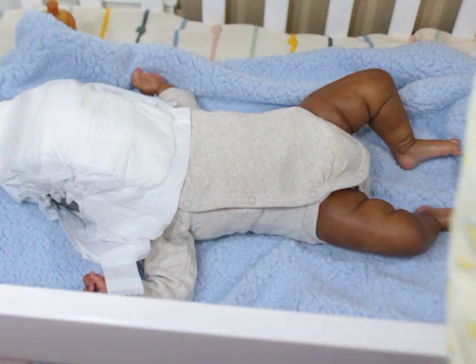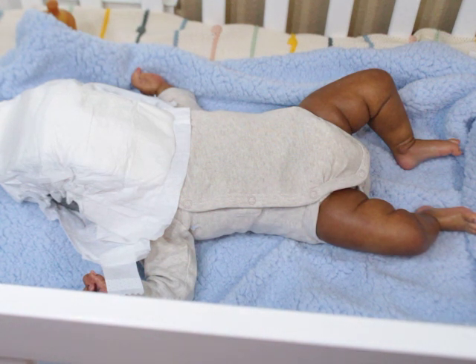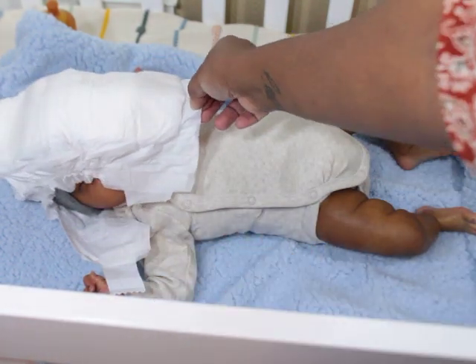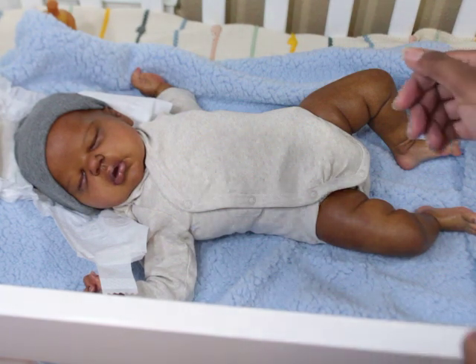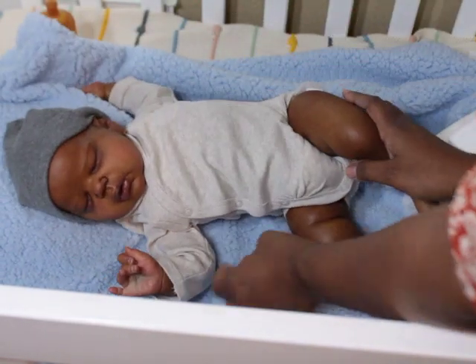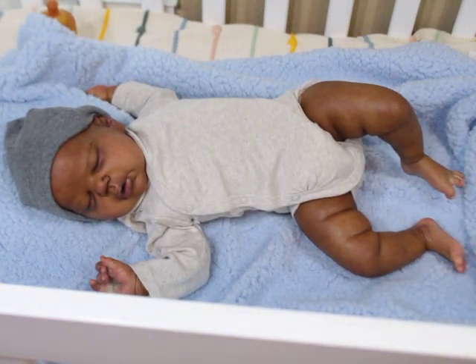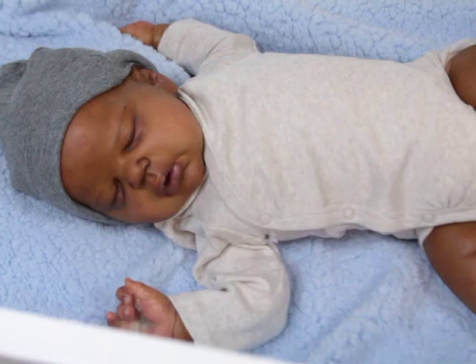I'll probably put him back in this when it's over if my battery doesn't die. All right, ready — that's Memphis! This is baby Memphis. I love him. Let me see if I can zoom in on his little face and his little hands.